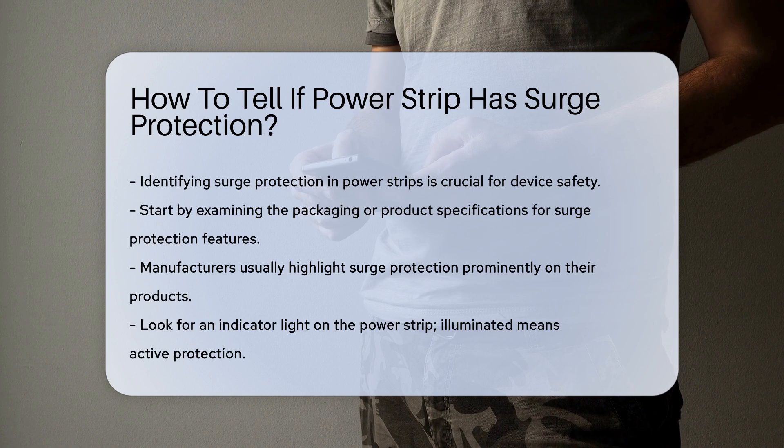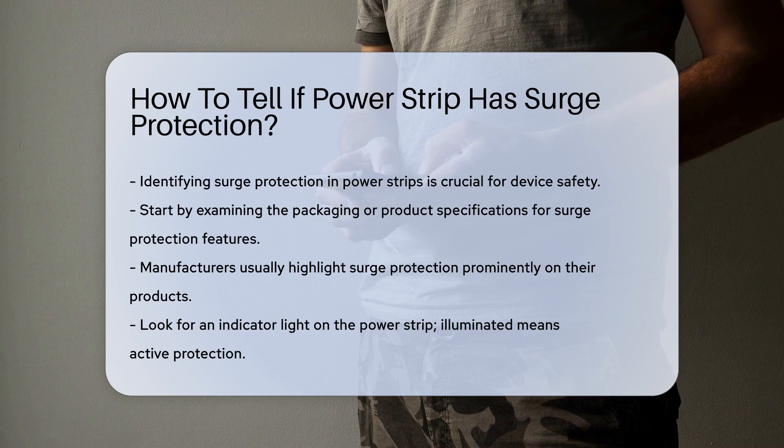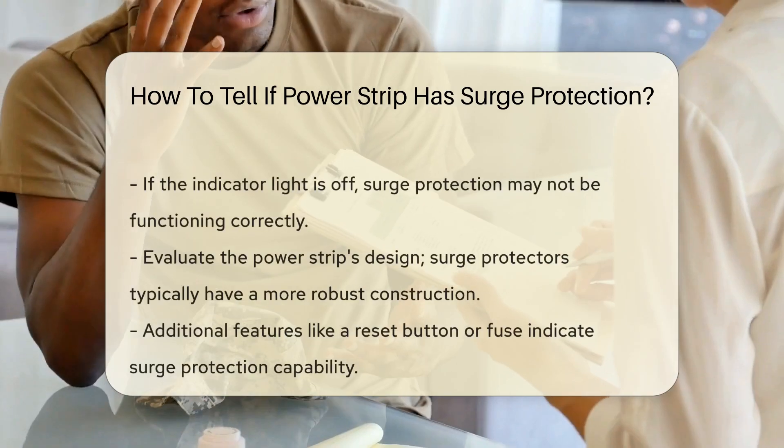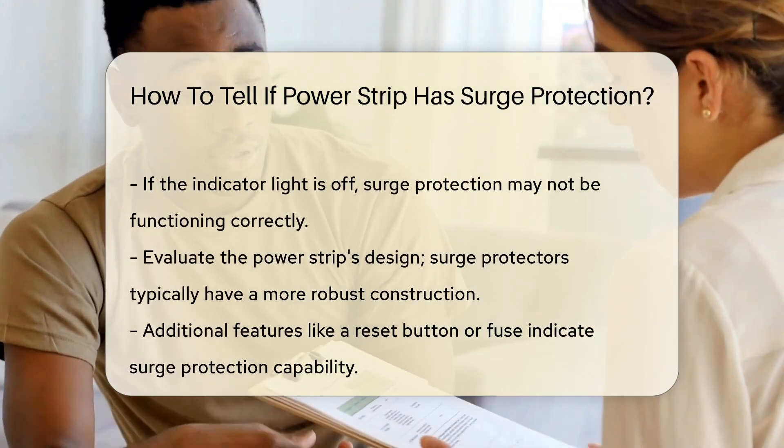Next, look for an indicator light on the PowerStrip. Many surge protectors include a light that signals operational status. If the light is illuminated, the surge protection is active. If it is off, the protection may not be functioning properly.